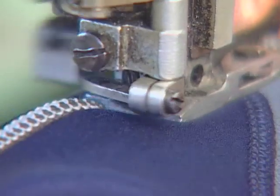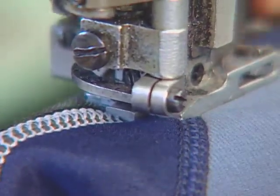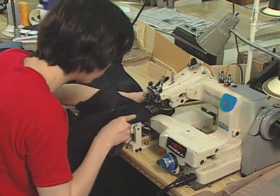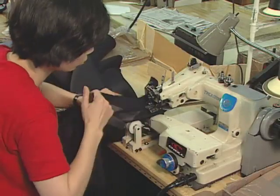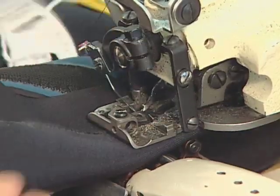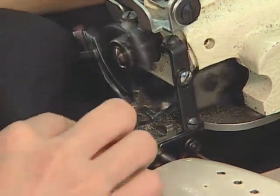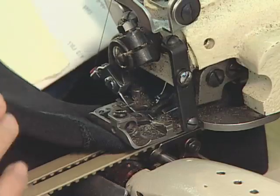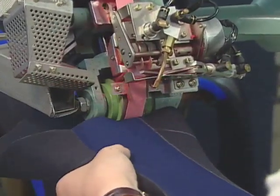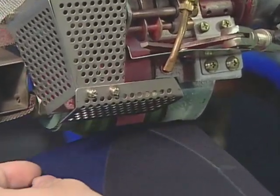Stitching or tape provide extra strength for seams. Workers use different kinds of stitches to assemble wetsuits. A blind stitch sewing machine provides a more waterproof seam — its U-shaped needle only penetrates one side of the neoprene. Tape gives the seam strength without stitching; using heat and pressure, the tape bonds to the neoprene for a watertight seal.